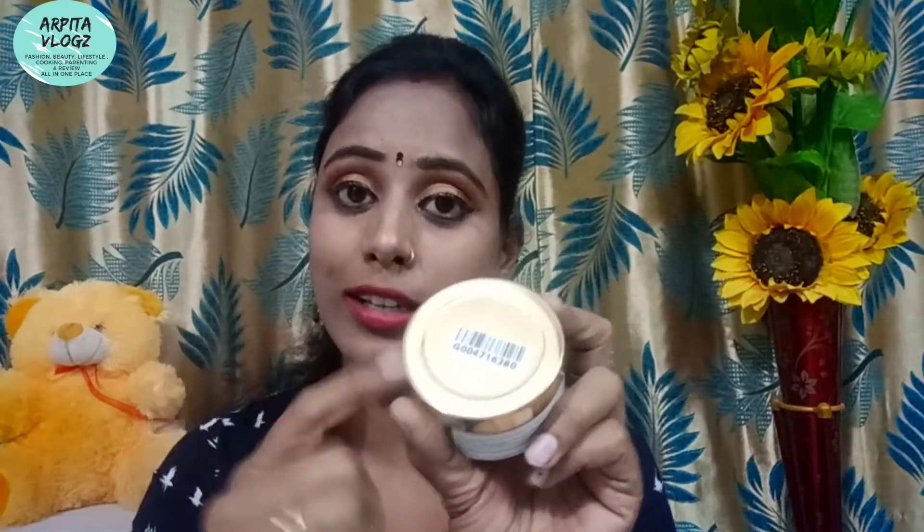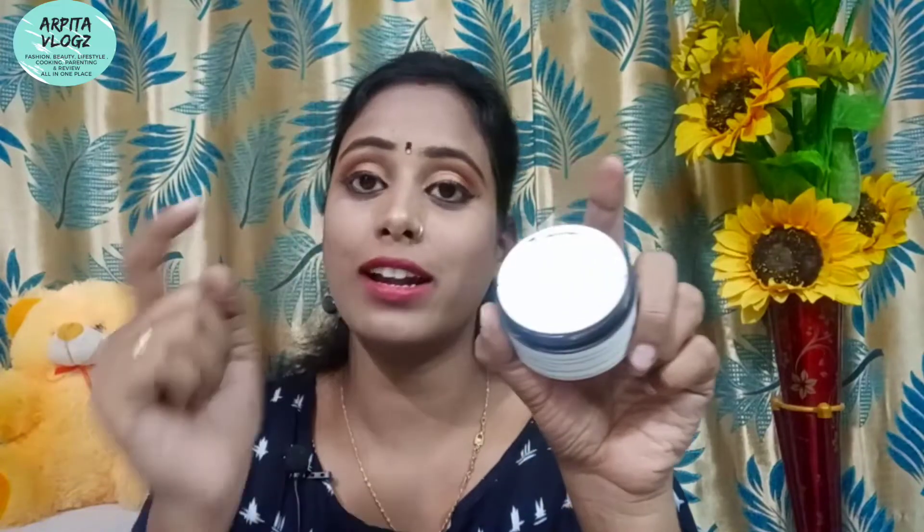It comes in brand original packaging. This is a transparent plastic container with a golden color plastic cap. When we open it, there is a white color plastic inner lid. After opening the lid, this is the main product.